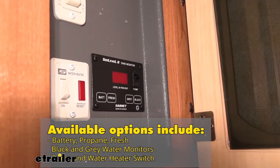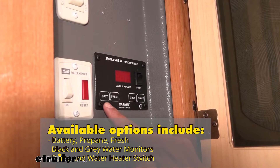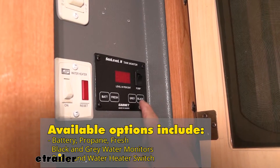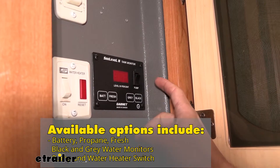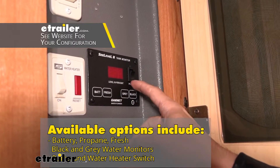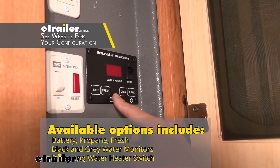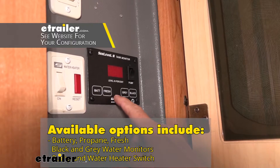Depending on what kind of system you have, with our trailer today ours is going to monitor our battery, our fresh, our gray, our black, and also power our water pump. This also comes with other monitors that come without the pump button, or will come with a gas button so that you can also monitor how much gas you have.